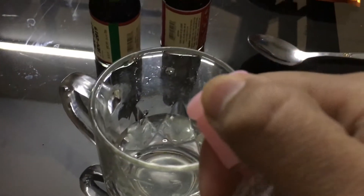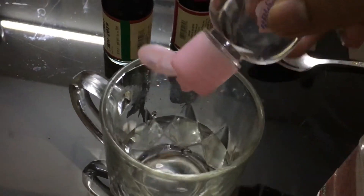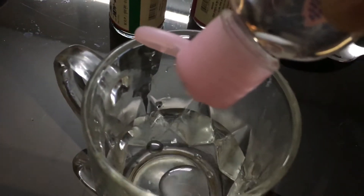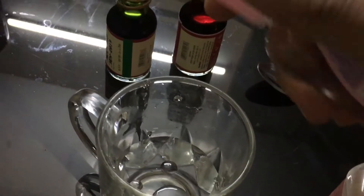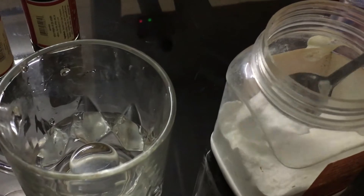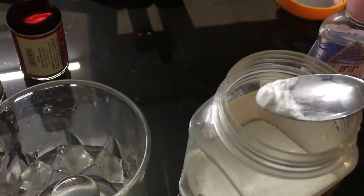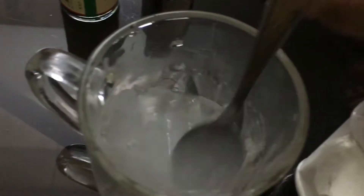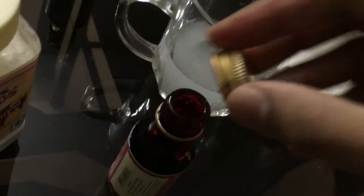Grab your mug and fill it with however much water you want — that determines how much blood you'll produce. Now add some baby oil or glycerin in a proportion of about four parts water to one part glycerin. Then add some baking powder — about a quarter of a teaspoon. Adjust everything according to the amount of water you filled in your mug.